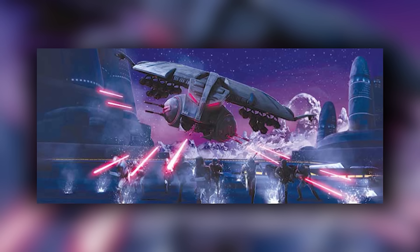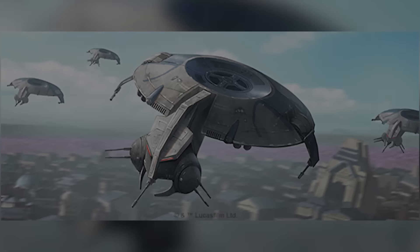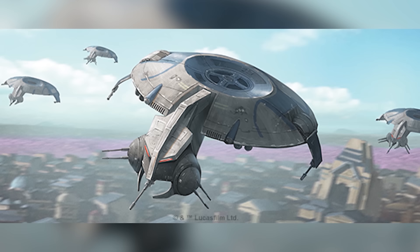In today's video, we'll discuss the HMP droid gunship, focusing on its specs and how Separatist dictators used it to keep their populace in line. The HMP droid gunship, short for Heavy Missile Platform, was a repulsor-lift air speeder manufactured by Bactoid Fleet Ordnance for the Confederacy of Independent Systems near the end of the Clone Wars.